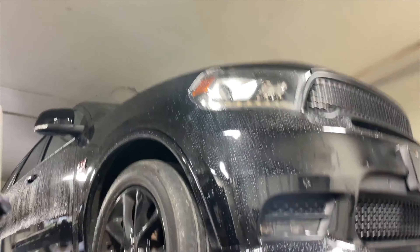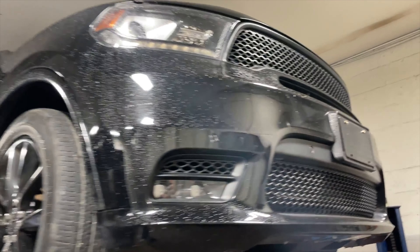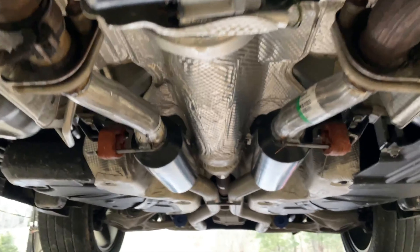2018 Dodge Durango 345 Hemi — really beautiful Durango RT. Here's what we got done on it for you guys: factory converters there and there. It usually comes with a suitcase muffler, but we took that off and put some Flowmaster Outlaws on.